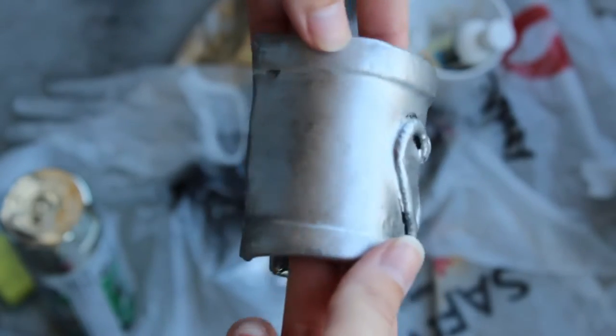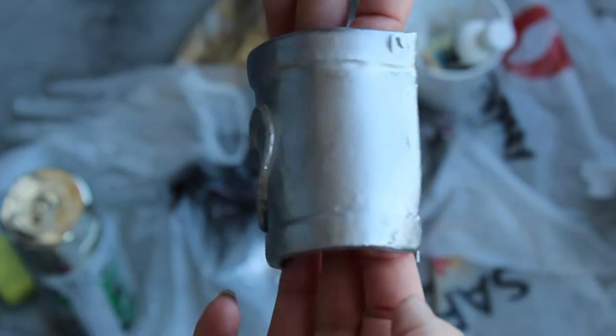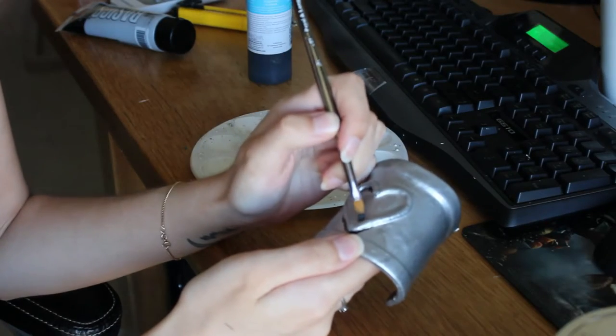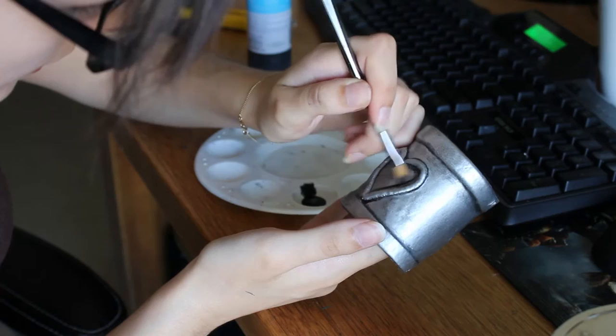The sponge-applied paint is going to take less time to dry than the initial black base coat. Once that's okay to touch it's time to add a little bit of detailing. I use acrylic paints — it doesn't have to be anything super fancy. This particular black is paint that I got from the dollar store.